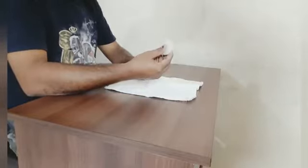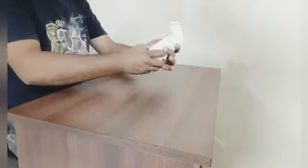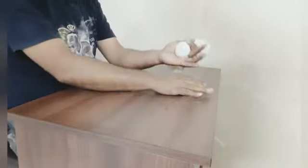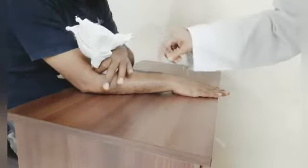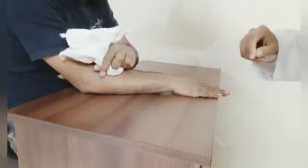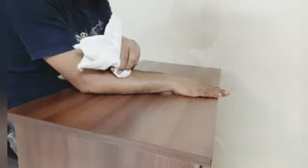Ice massage: take an ice cube and fold it in a small towel or kerchief. Place it on the painful side and apply it over the area, moving it circularly or transversely — you can move the ice cube in any way. Do this for 5 minutes.